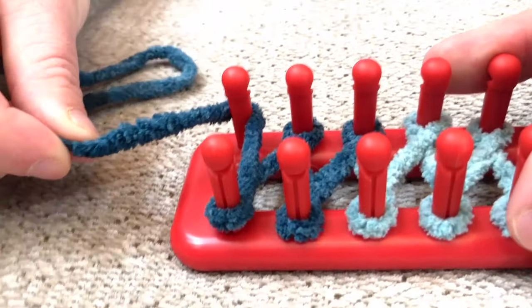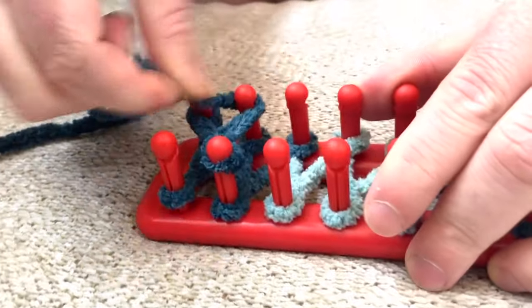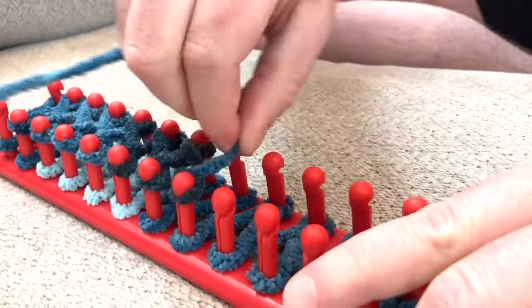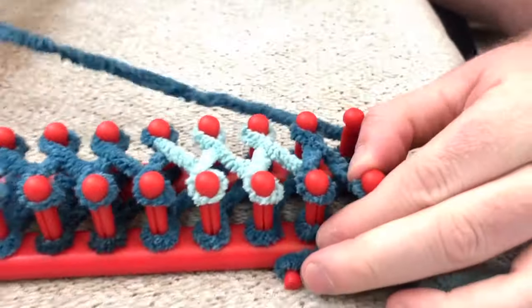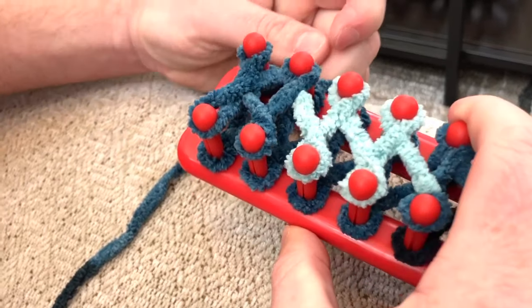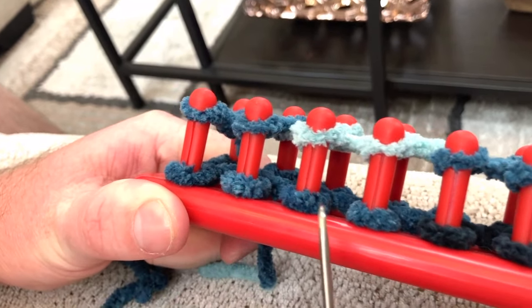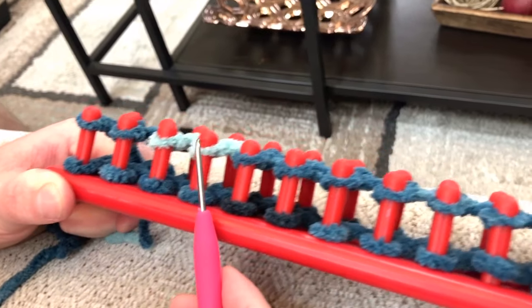Now you're going to wrap the yarn back, but skip the first peg and go to the next one, starting your figure eight pattern again — this time going back the way you started. At the end, wrap your yarn around that last peg and put it through the two pegs over here to clasp it and keep some tension. Now focus on the bottom part — that was the first row — and the top part, which was the second row on our way back.